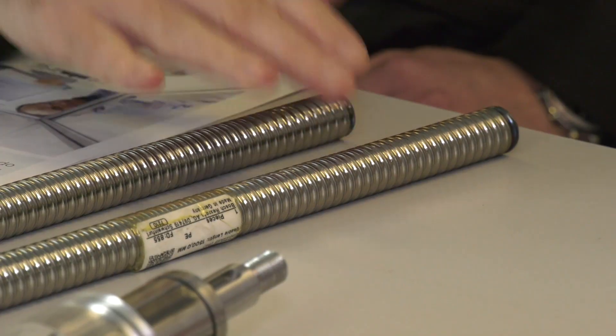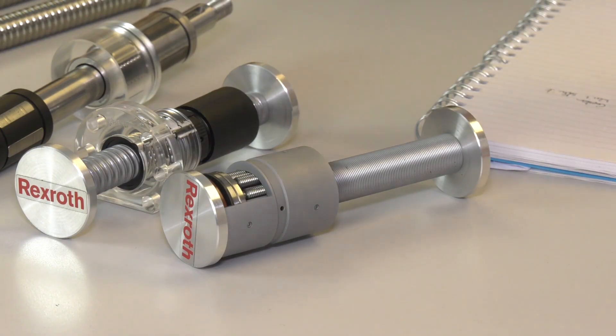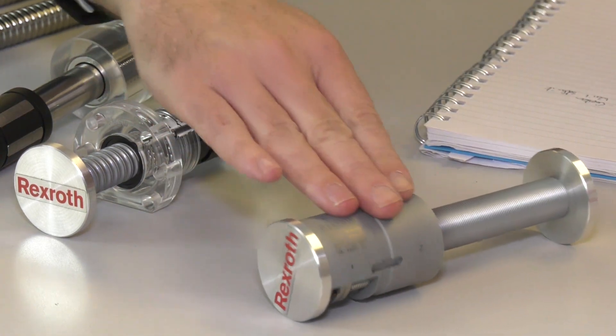It gives our customers confidence that if there's a problem, they don't need to wait weeks and weeks for a Bosch — we can get them up and running. Bosch Rexroth refer quite a lot of customers to us, particularly those on a low-value, low-quantity scale. We are AS9100 and ISO 9000 certified. We do ball screws for aerospace companies and aircraft. They like the way we work because our values and philosophy very closely tie up to theirs in terms of precision, reliability, and lead times.